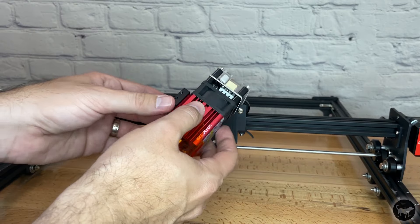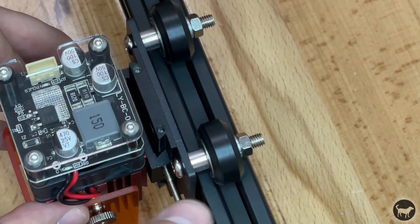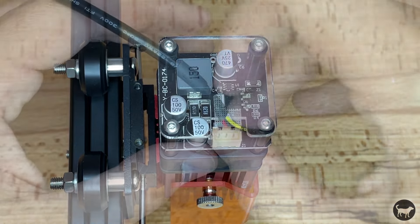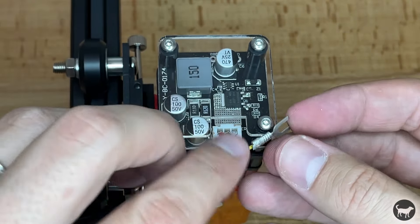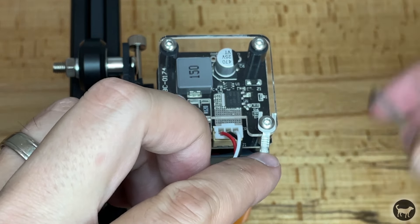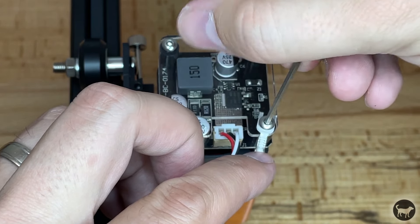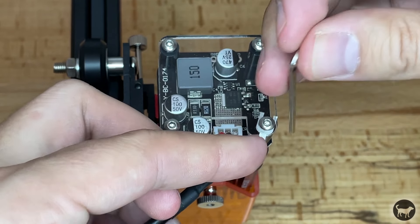Now it's time to install the laser module. Slide the module onto the front of the X axis bracket and secure with some screws. Using an Allen wrench, slightly unscrew the bolt in the front top left corner of the laser module next to the wire connection terminal. Install the laser cable loom terminal to the connection and the ground wire under the bolt you just loosened. Be sure not to over tighten the bolt as it may break the acrylic plate.